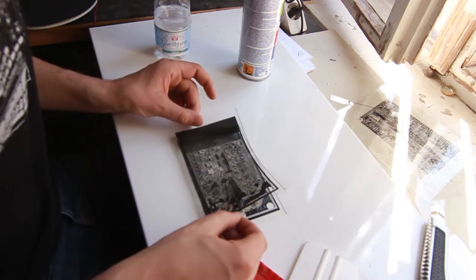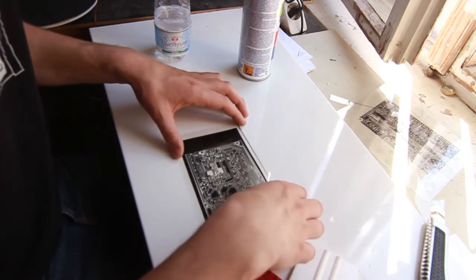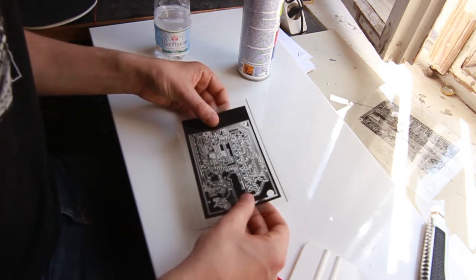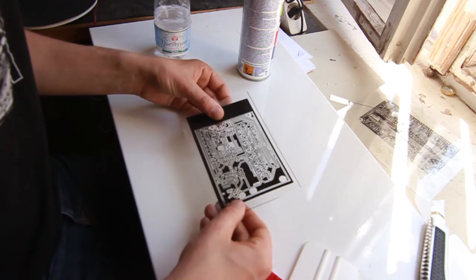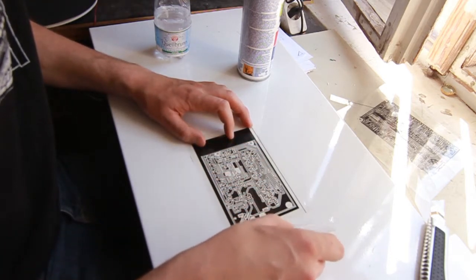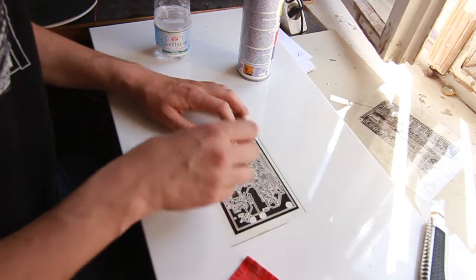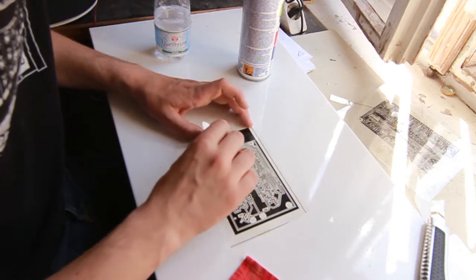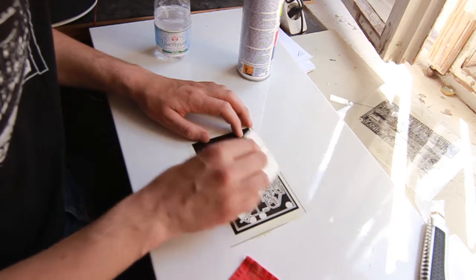Now comes the fun part — I have to adjust the foils so they fit really well together. Once aligned, I use the Rakel to even out the air bubbles in between and to make the glue inside really homogeneous and thick. This looks amazing.